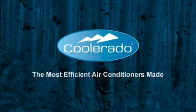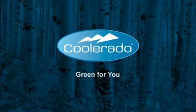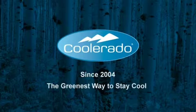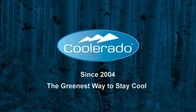Coolerado produces and sells air conditioning systems that are amazingly energy efficient and green — green for your checkbook, green for you, and green for the planet. Since 2004, people all over the world have been enjoying the comfort, energy savings, and environmental benefits that Coolerado air conditioners deliver.